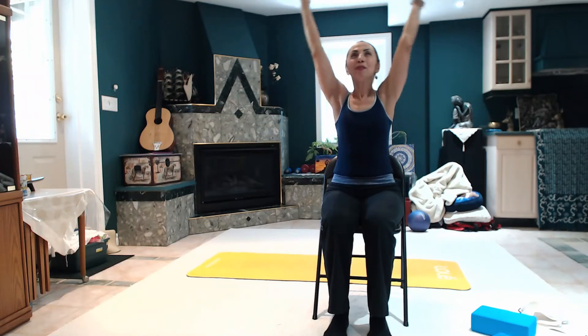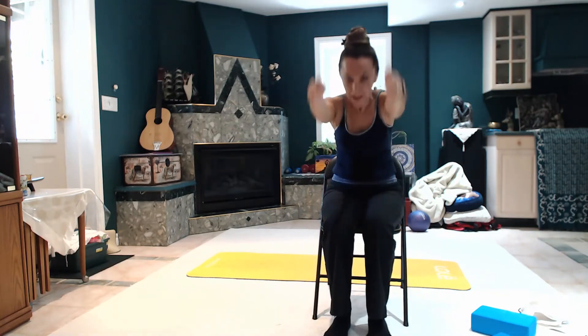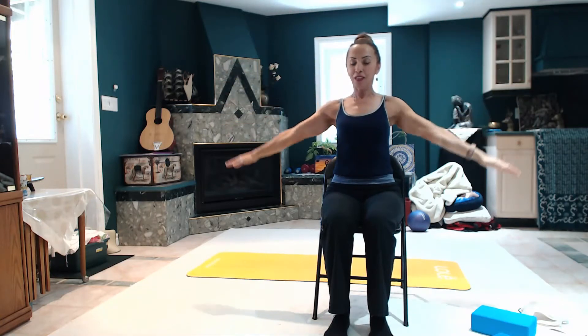Inhale, arms up. Exhale, forward to your side. Inhale, arms up. Exhale, hands to the chest. Inhale, reach. Exhale, arm by your side.